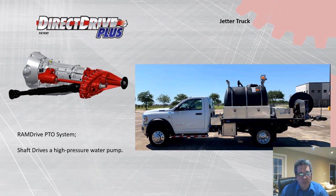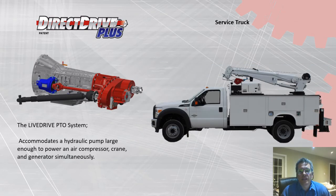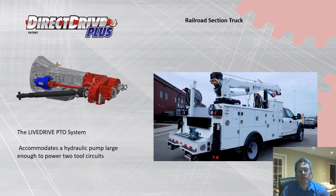This RAM truck is used as a jetter truck to clean out clogged sewer lines and for video inspection. Here is a service truck on a Ford chassis where we provide an SAE mount so they can put a large hydraulic pump to operate an air compressor, crane, and generator simultaneously. Finally, a railroad section truck on a Ford chassis where our SAE output allows a larger hydraulic pump with enough power to operate two different tool circuits.